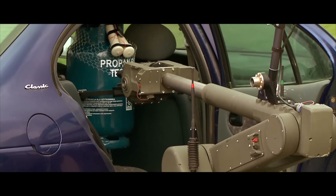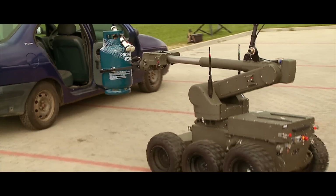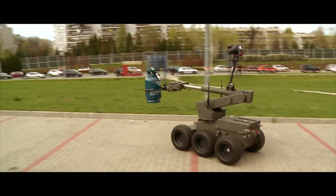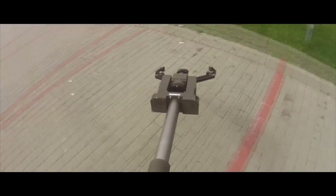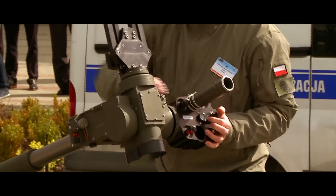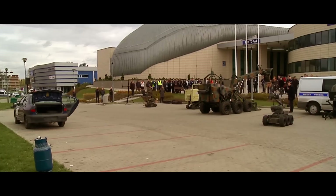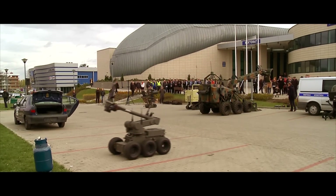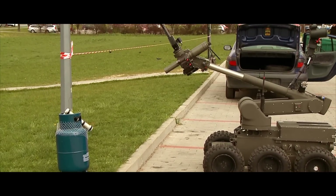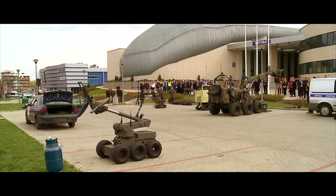The operator can look from one of four cameras installed on the robot. The robot is taking out the IED and bringing it to a safe place. We are going to conduct a shot towards the IED — just to ensure there won't be water splashing from the disruptor, as it should be in normal conditions. But there is a fake cartridge today.